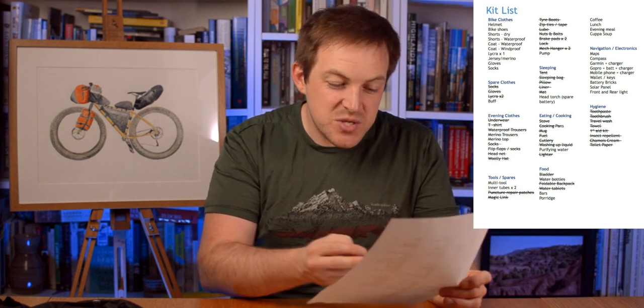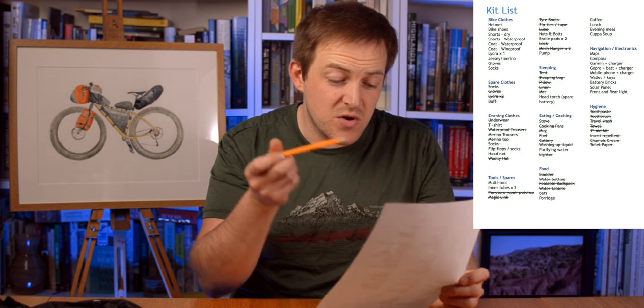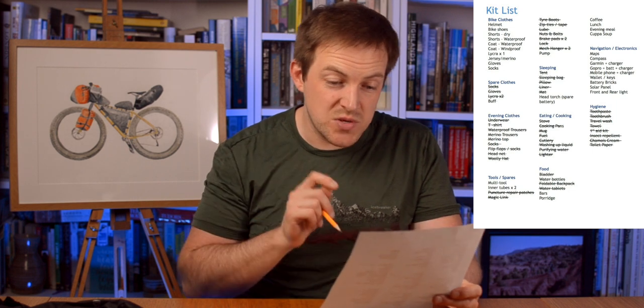Before we go further, let's go back to the list and take off what we've got packed. We've got the full cooking set in there: the stove, cooking pans, the mug, the fuel, the cutlery. We purify water - that went in the frame bag. And I've got my lighter in there.